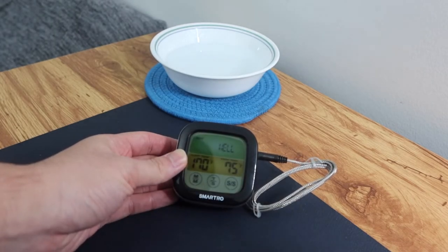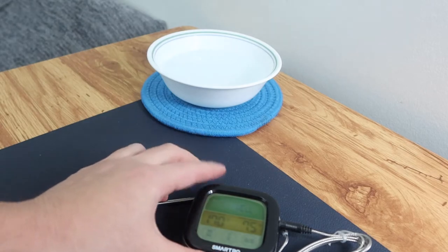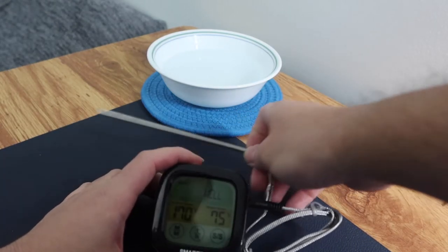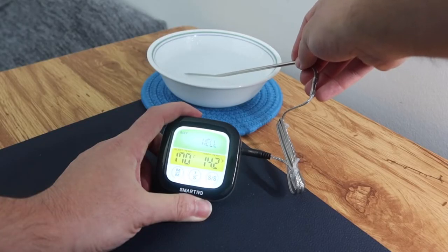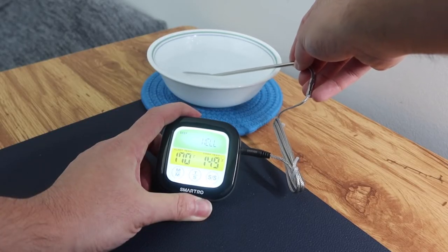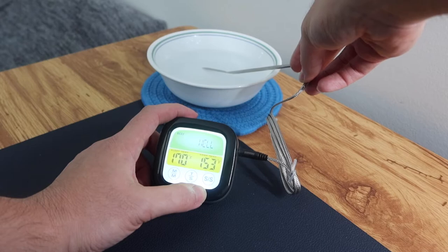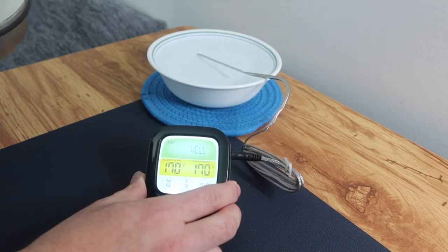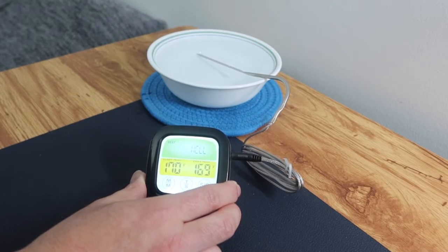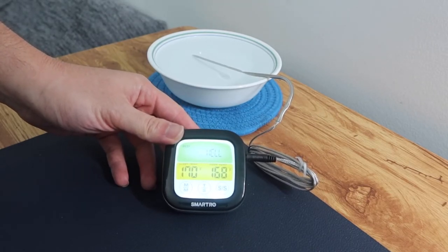Let me test it out — I have some hot water that just boiled. You can see the temperature on the screen is rising, and once it reaches the set temperature it will send an alert. Once the temperature goes back down, the alert turns off. The product definitely works and gives a pretty fast result.